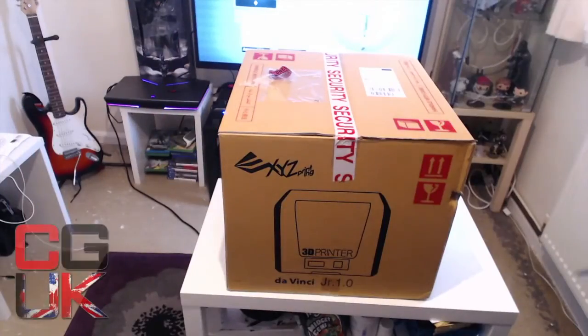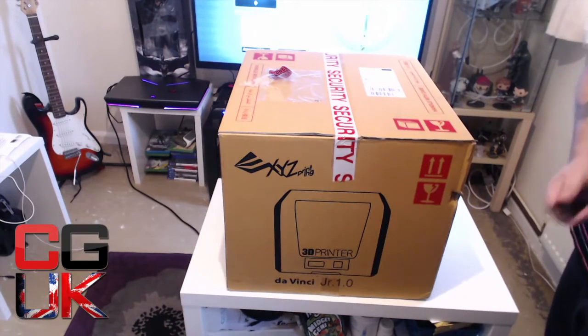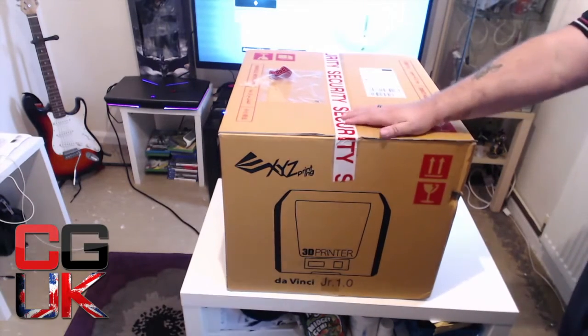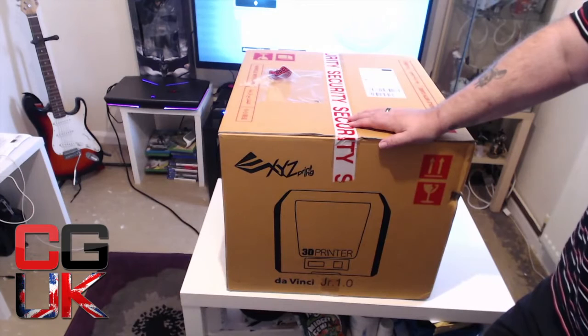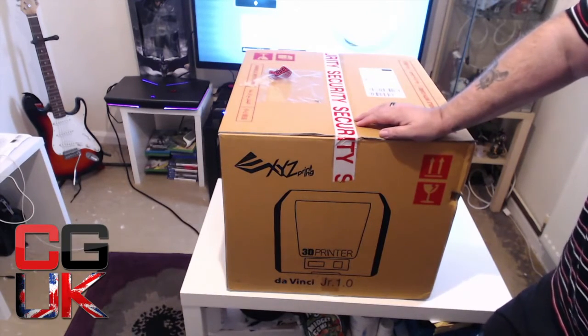Hi guys, Taz from CrankyGamersUK, and this is probably the biggest and best unboxing video I have done in a long time. Any listeners to the show, CrankyGamersUK.net, sorry for the knife flashing about — it's obviously to get into this beauty. Anybody listening to last week's show would know that I had a bit of luck on the old football accumulators and I had a really good win.